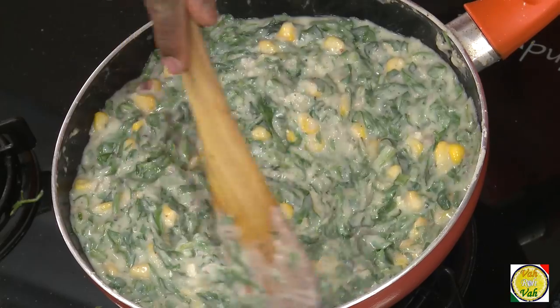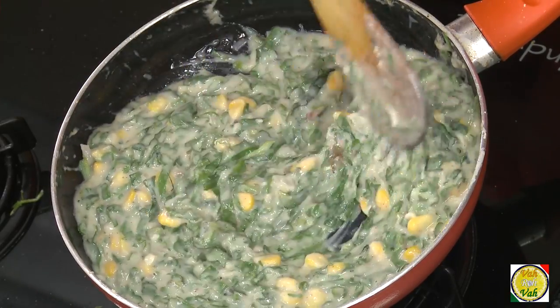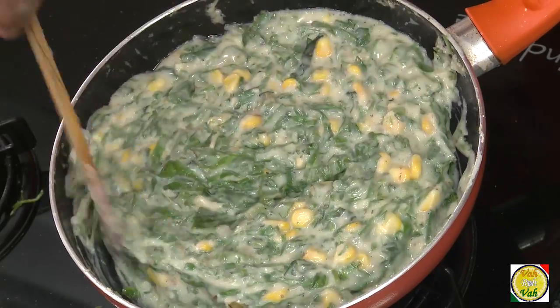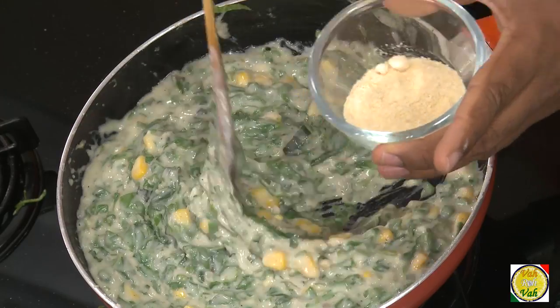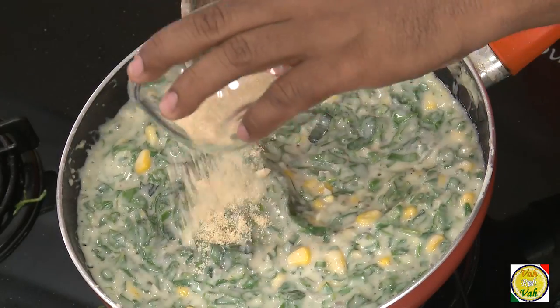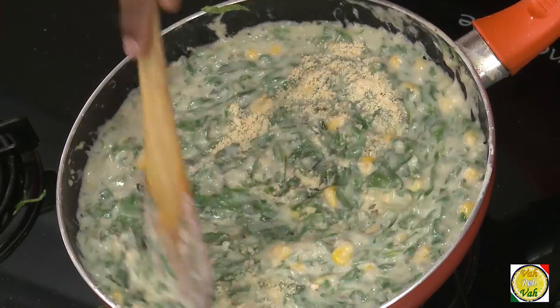As the spinach cooks it oozes out some moisture and becomes a nice mixture. You can see the spinach gets soft and combines beautifully. To this you can add Parmesan cheese or cheddar cheese — dry and powdered, or regular grated cheese also works. Now switch off the flame and let this mixture cool down.